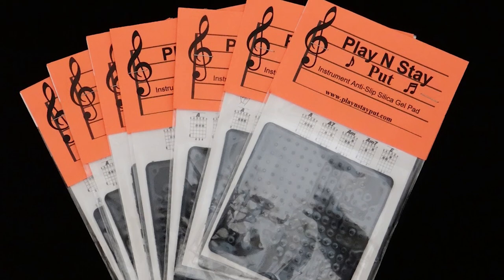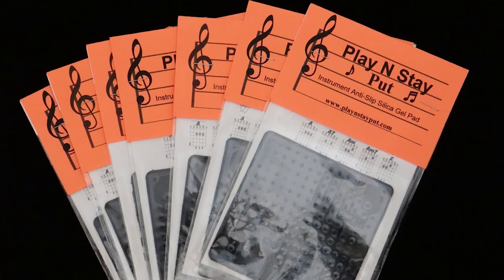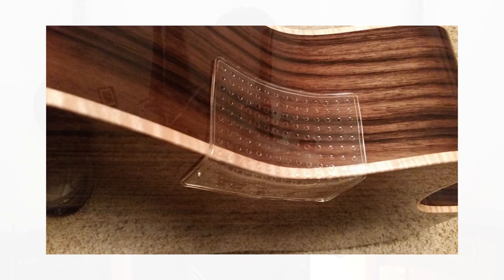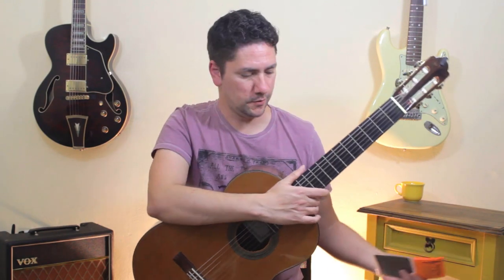Hello guys, I'm Filipe Magdaleno and today we are gonna have our first review here on the channel. A couple weeks ago I came across an interesting product on Twitter. The product is this anti-sleep silica gel pad. Supposedly you put that on your guitar and it will prevent your guitar from slipping and sliding on your lap.